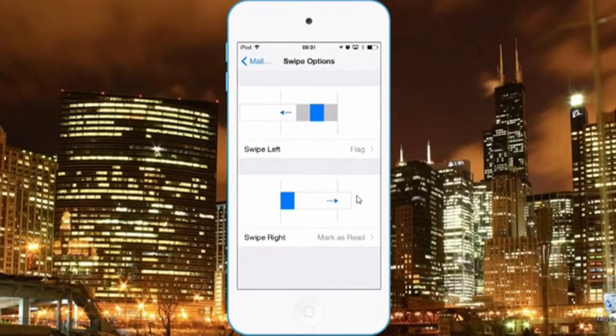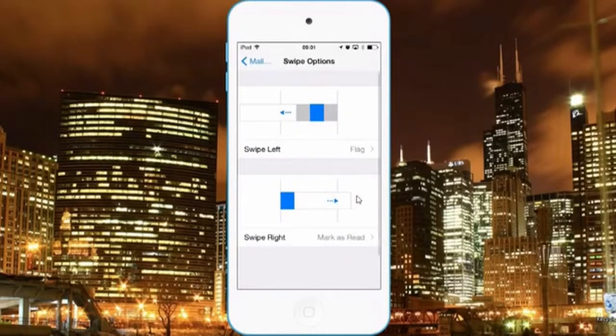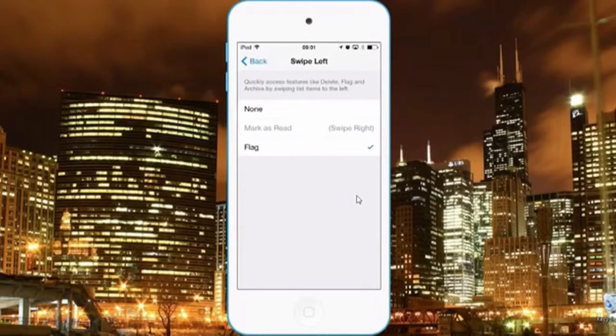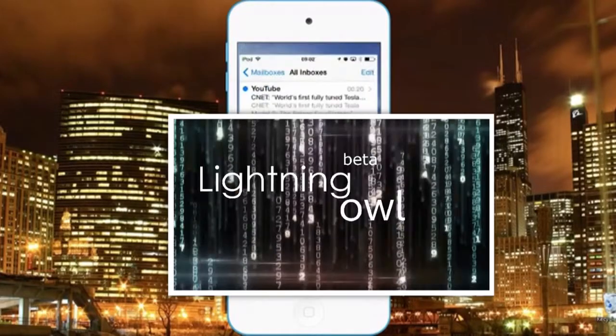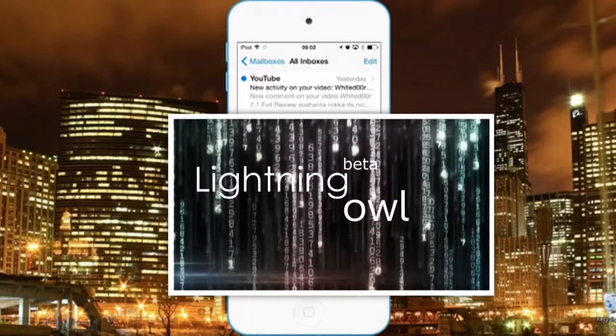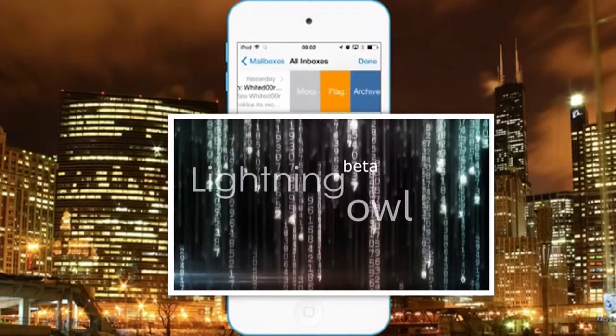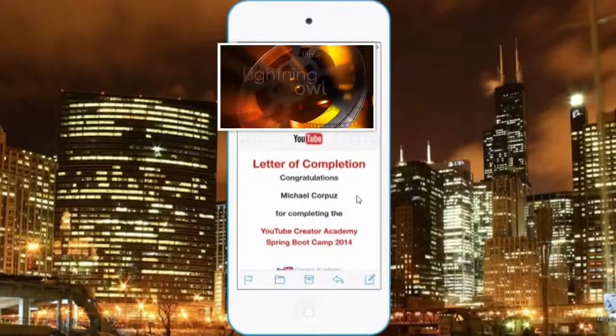And there you could assign a swipe gesture to do an action, either to delete, to archive, or mark as unread. And here's a sample of those gestures, whether to have the option when you swipe here, or to have it read or unread on that side.